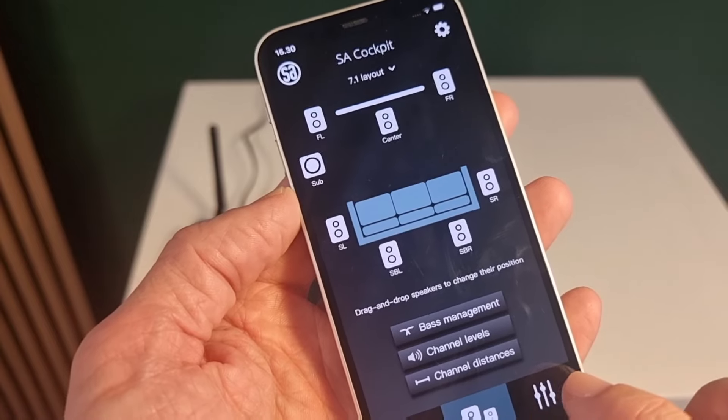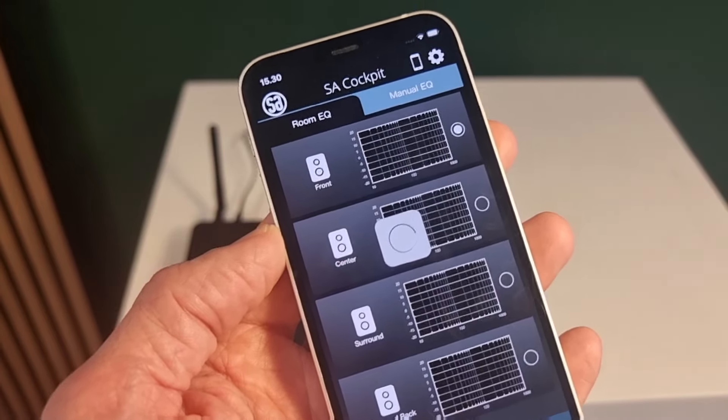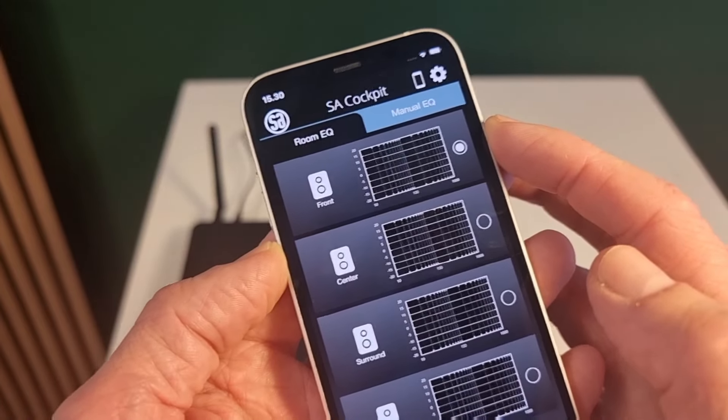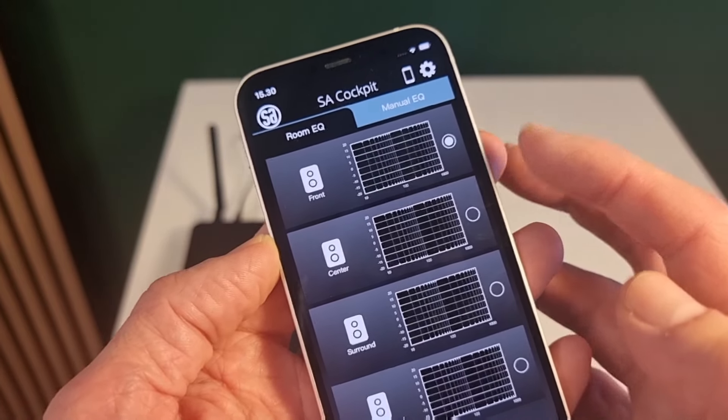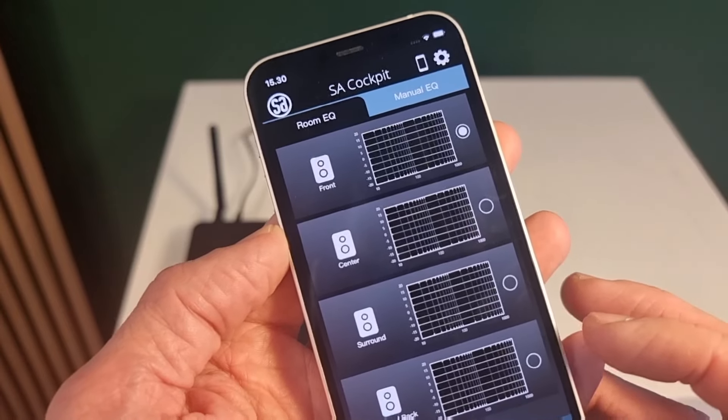In here, I can make room correction. We have room correction on front speakers and subwoofers, room correction on center channel, surround and rear speakers.